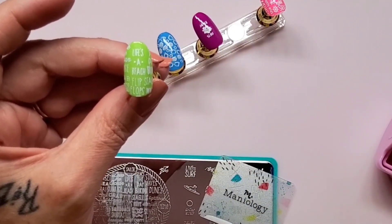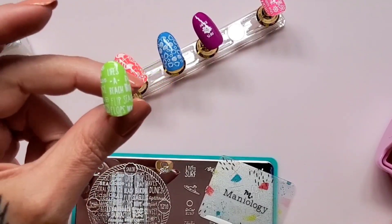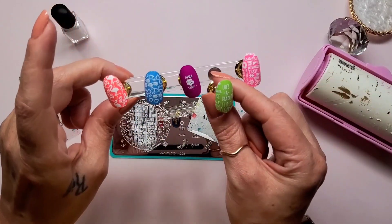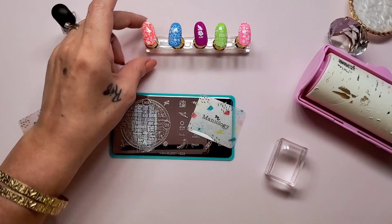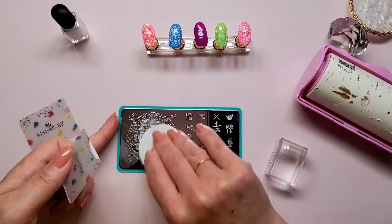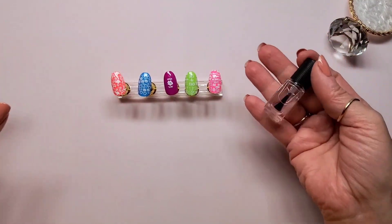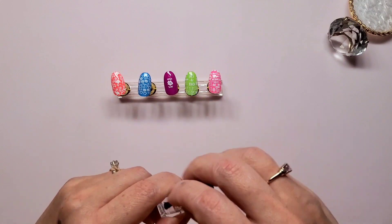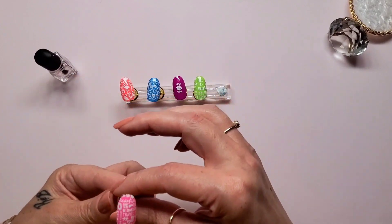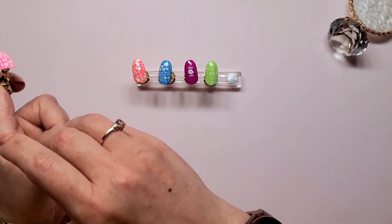Okay, let me get things cleaned up, clean off my stamper, and get everything else cleaned up. Then I'm going to come back to get the smudge-free top coat on all these. All the swatches are ready for the smudge-free water-based top coat by Maniology — again, this came in with a little kit. So let's get to the first swatch.